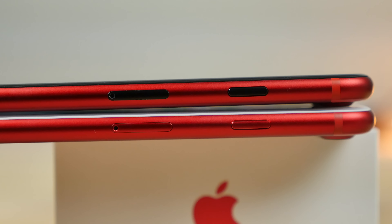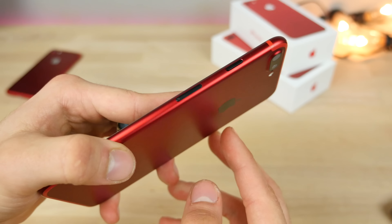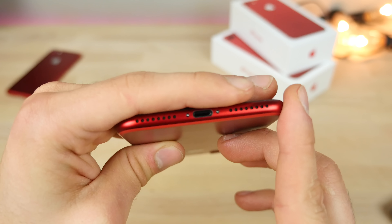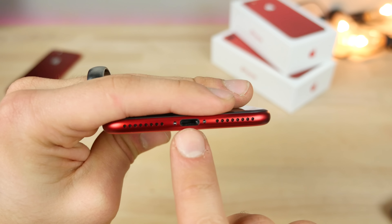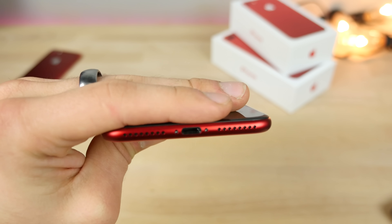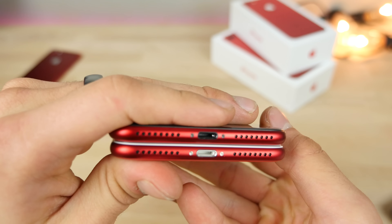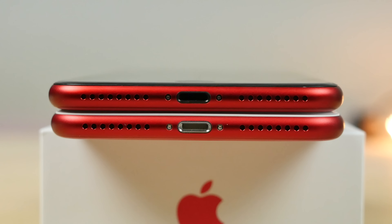I did put a SIM card tray that's black too — you don't have to, but I just think it's a nice little touch. Also the thing that bothered me most about product red was that the charging port was this silver look. Taking a look at the real and my version, I think it looks much, much better. The silver just is off-putting.